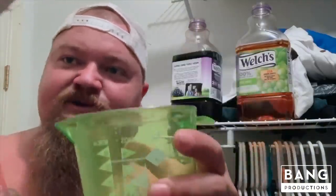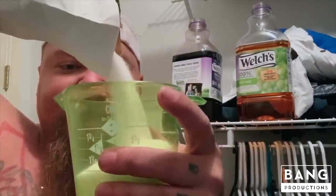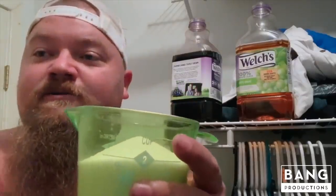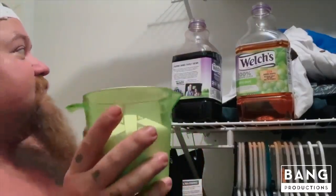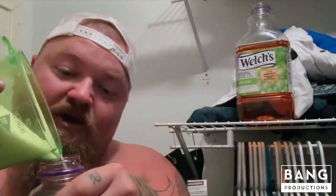Now you got that part done, the next part is even easier. All you got to do now is get your measuring cup, get some sugar, and go ahead and pour two cups of sugar into this one — set that down — then take two cups of sugar and pour it inside like so.